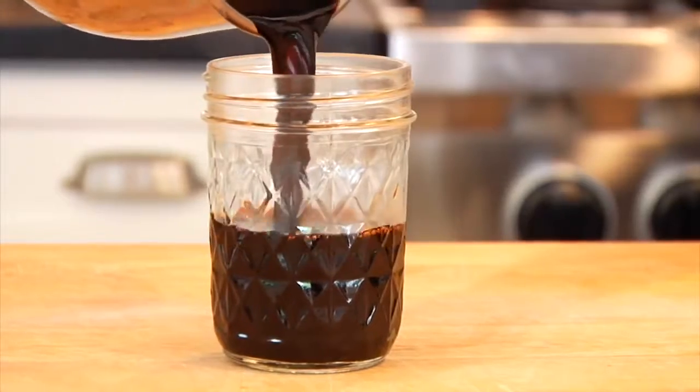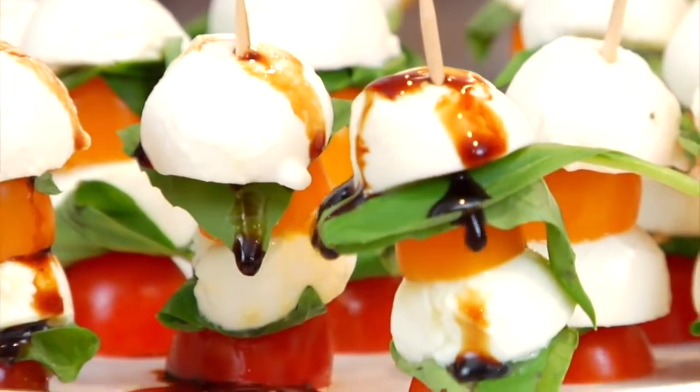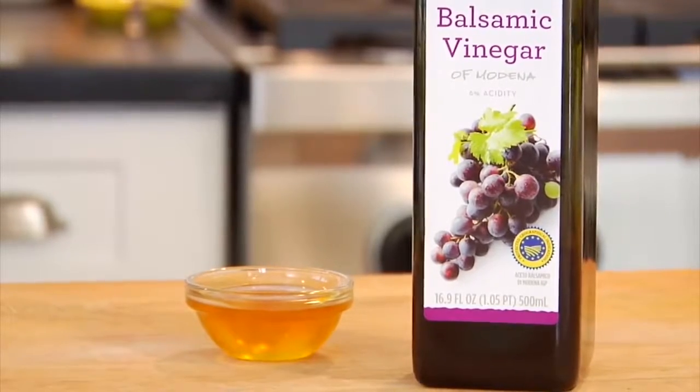Hey guys, it's Dani and today I am showing you how to make some clean and delicious balsamic glaze. You can buy balsamic glaze already made at the grocery store, but it tends to be very expensive and quite honestly it's just too easy not to make on your own.